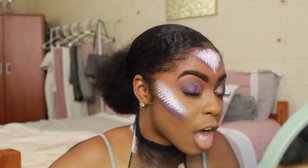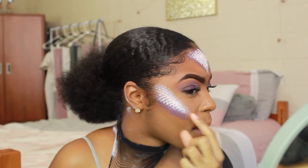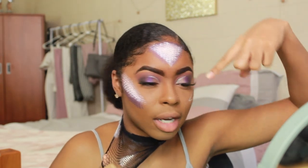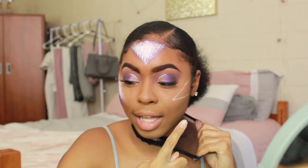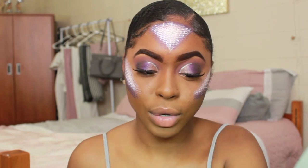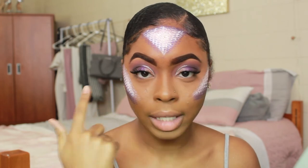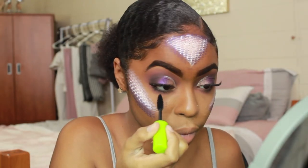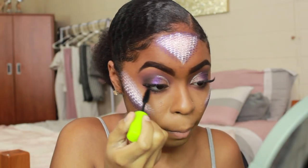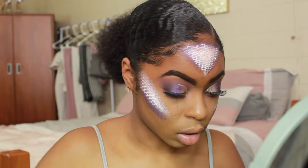Time to reveal — yes! It looks so good! I think one side came out better than the other — I put too much paint on one side and it was too thick. I'm doing the same exact thing to the other side. Now I'll finish up my under-eye area, add some shadows, mascara, and probably some eyeliner.